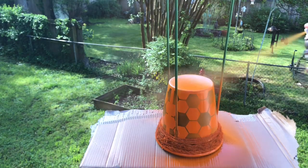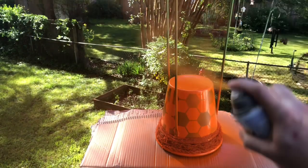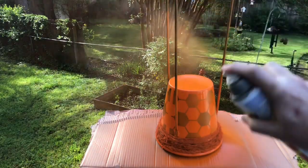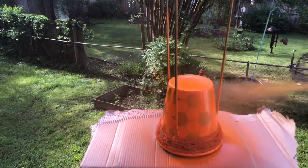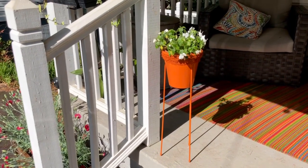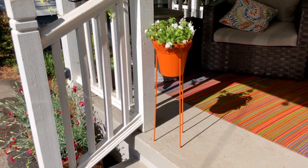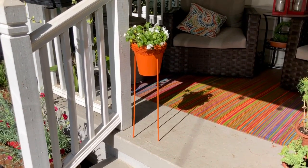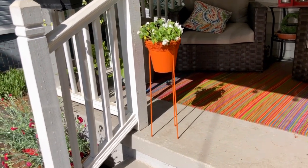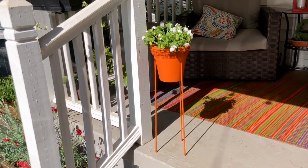I just took my time with it and let it dry all day long on a beautiful sunny day. I put a nice coat on, sprayed the legs, worked my way around the bucket, and when that dried I'd flip it over and do the inside. This is what it looks like — how adorable is this! It goes perfectly with my rug in the background and holds my plant really nicely. I am so happy with this little plant stand. Next time I go to Dollar Tree I'm going to grab more tomato cages and make so many more of these.